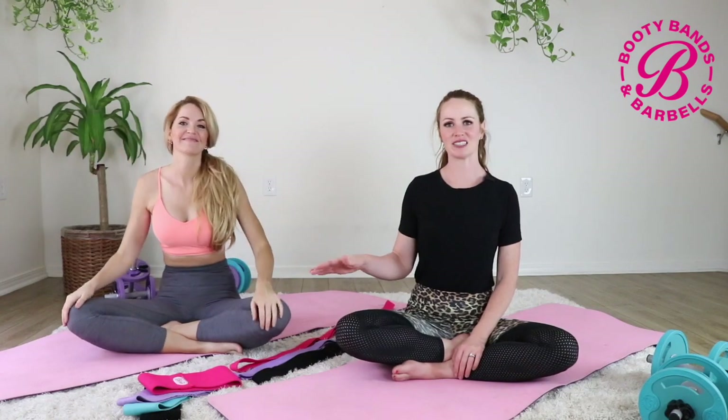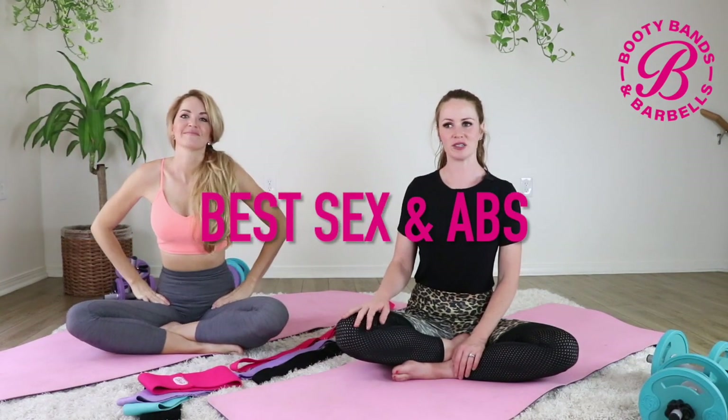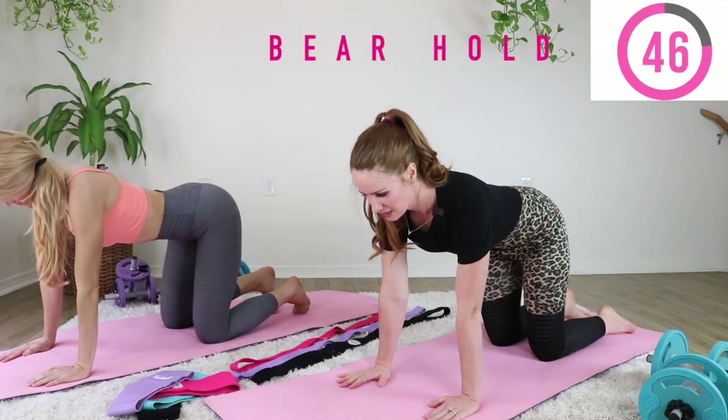Hi everyone, this is Monica with bootybands.com. I've got Danita here today. We are going over best exercises for healing your abs after having a baby. You will need a booty band. We'll start with just doing body weight first, and remember just to listen to your body. You can do one round or several. Let's get started.